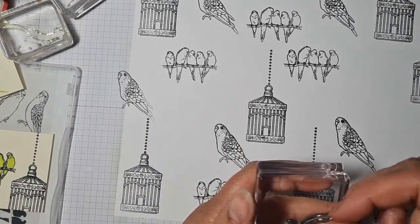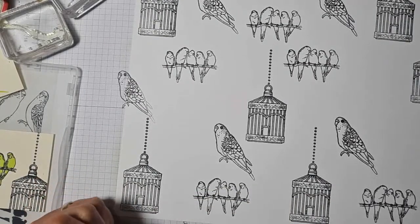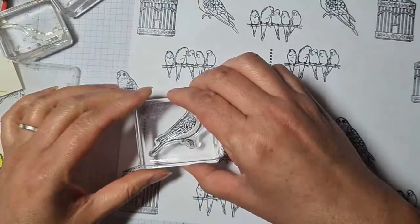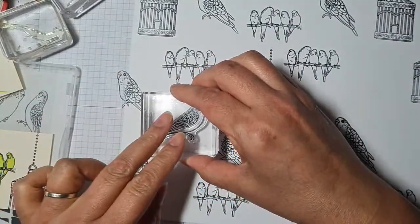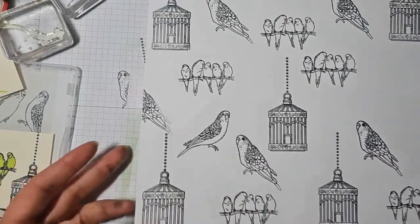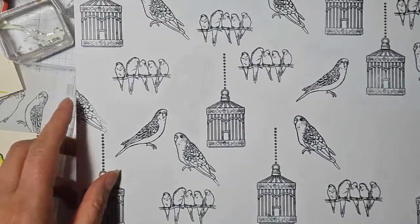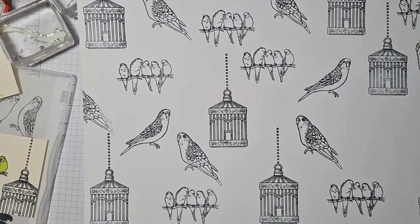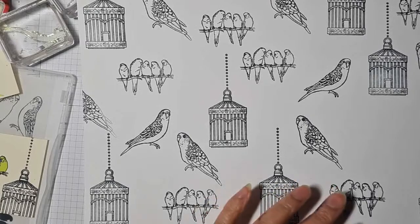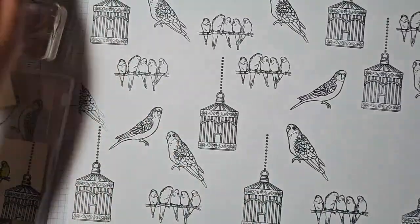I don't know what the lifespan of a budgie is — I'm sure someone will google it, Tina. I did have a friend from America whose budgie would whistle or tweet 'Dixie,' and sometimes it would get stuck and just repeat the same phrase over and over.